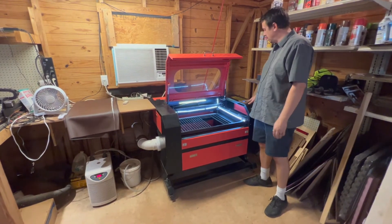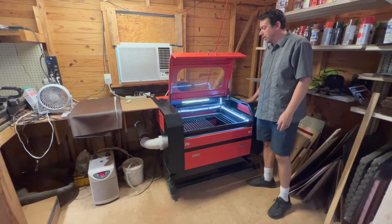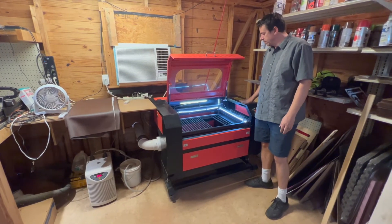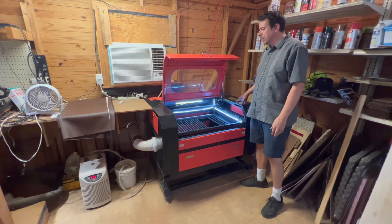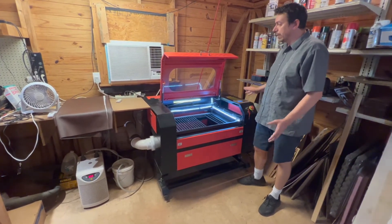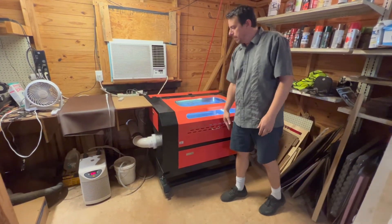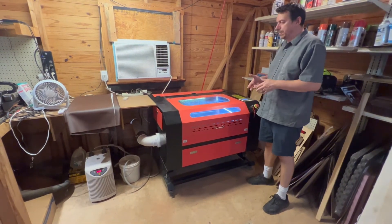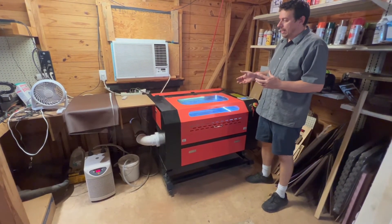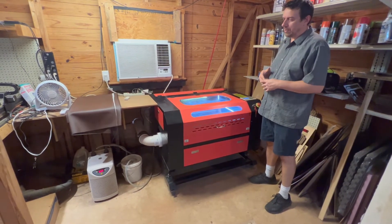This machine came with RD Works instead of a LightBurn license like the Thunder did, and that software is a pain — I used LightBurn for it as well. The cooling system is water-cooled, just like the Thunder Laser CO2 machines, but it came with nothing. It didn't come with a pump, it didn't come with the cooler, and I had to buy those separately. I ended up paying close to $700 for that cooler.